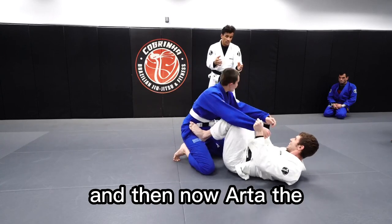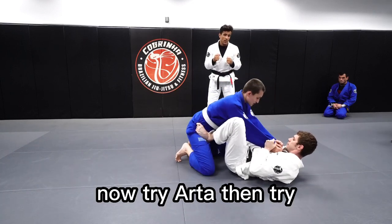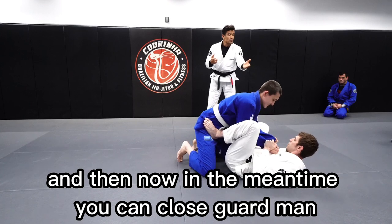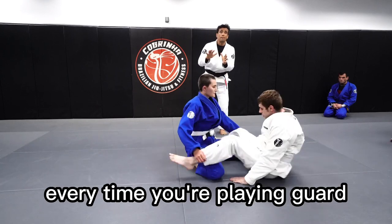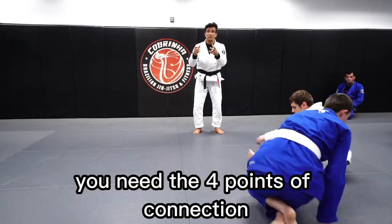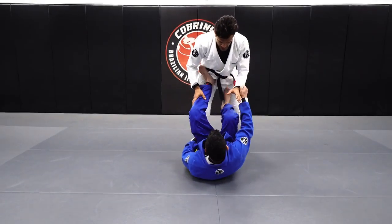And then now, Arthur, from there, hold over her sleeves. Hold tight. Now try, Arthur — try to do the passage just there. It's hard. In the meantime, you can close guard, Matthew. Perfect. Does that make sense to everybody? It's just a concept for you guys to understand. Every time you're playing guard, you need the four points of contact or connection.